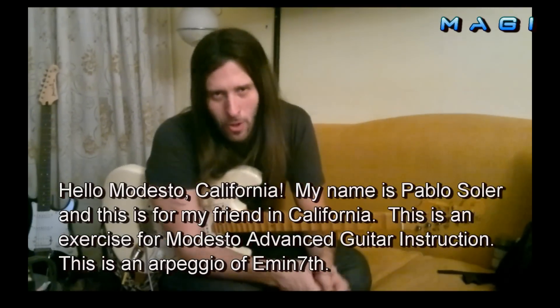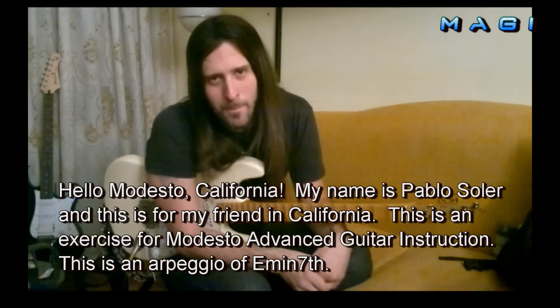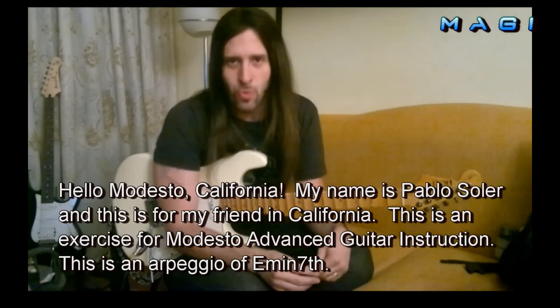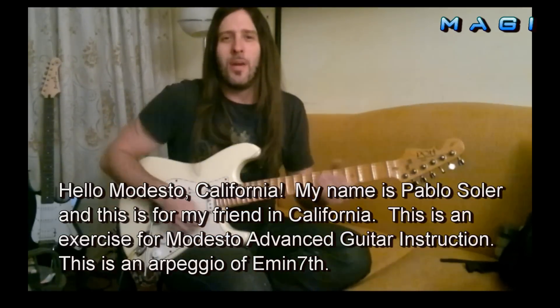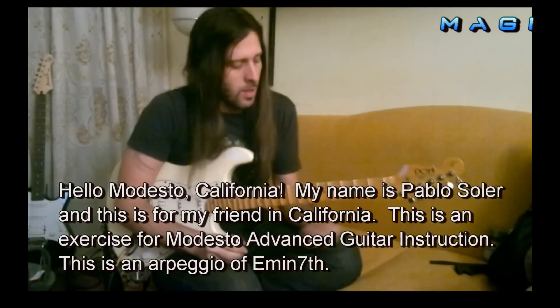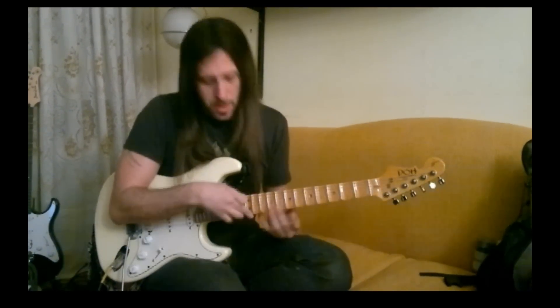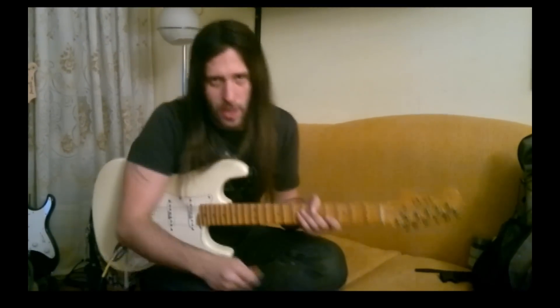Hola amigos de Modesto California, mi nombre es Pablo Soler desde Argentina. Este es el ejercicio para Modesto Advanced Guitar Instruction. El día de hoy vamos a estar viendo un arpegio de Mi menor séptima, por el cual vamos a comunicar sus partes a través de sliding, tapping y cruces de manos. A disfrutarlo amigos.